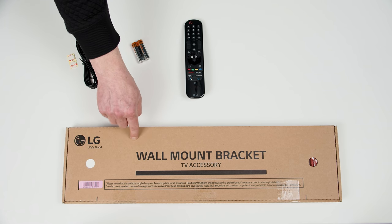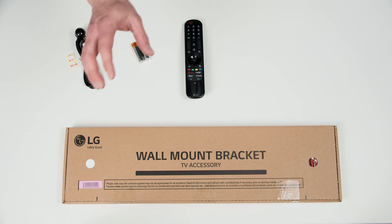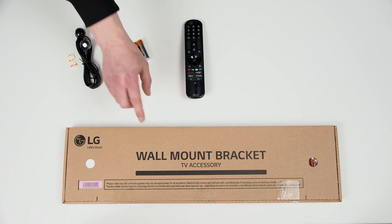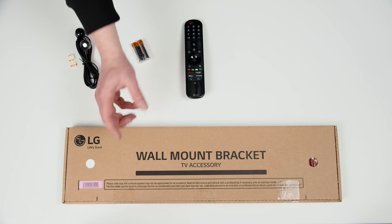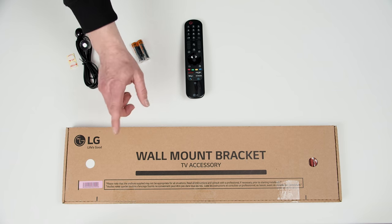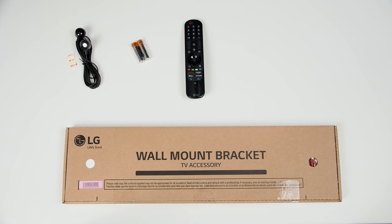There's a wall mount bracket included. That's right — the G1 OLED, just like the G10 the year before, comes with the wall mount built into the box, and that's because this is the preferred mounting method. It's really made to be mounted on your wall. But don't worry — we've got some legs and screws that we can install.